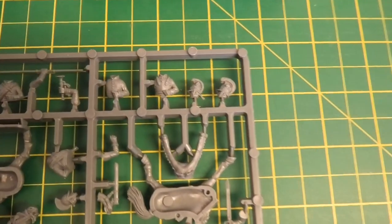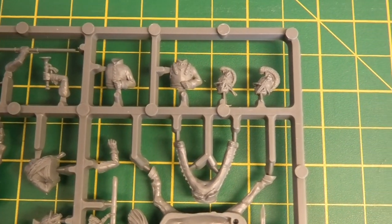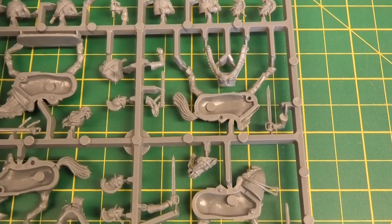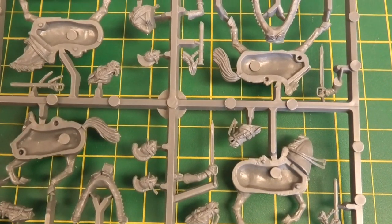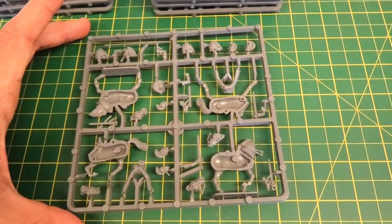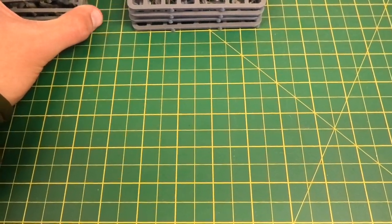On the reverse of the command sprue you can see some of the torso options. The officer's cuirass is on there, while the trumpeter doesn't have a cuirass option because they didn't necessarily wear them. Then there are the head options for the figures as well as the horses. It was a good idea to give different horse head options, because that's an easy way of distinguishing them without necessarily needing different sized horses.